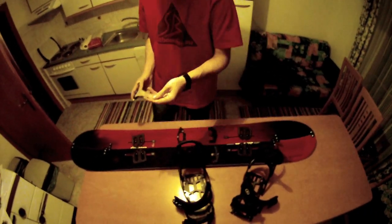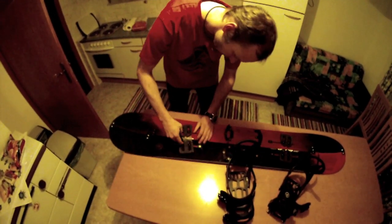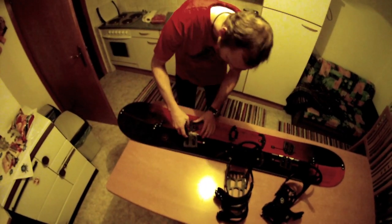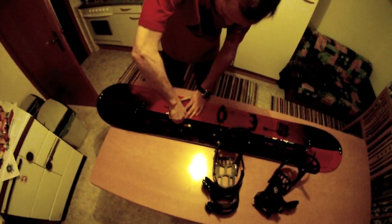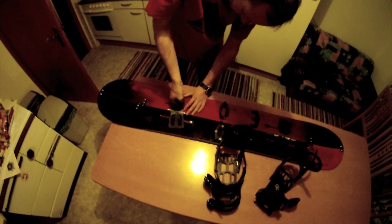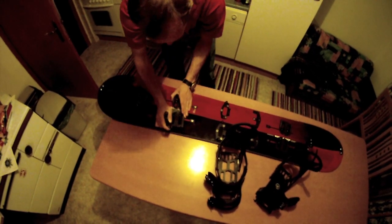I take this pattern and put it inside here, then I open the screws — it's just four screws. Now it should be possible to turn it around.